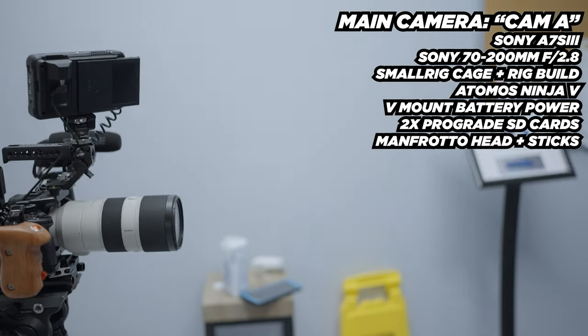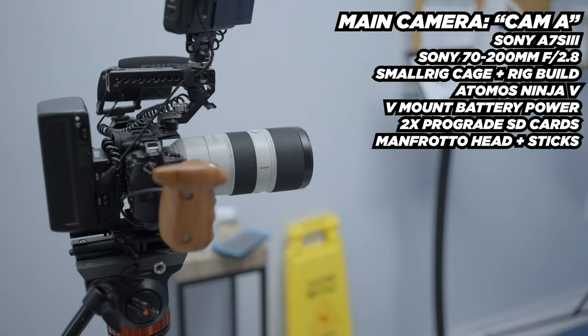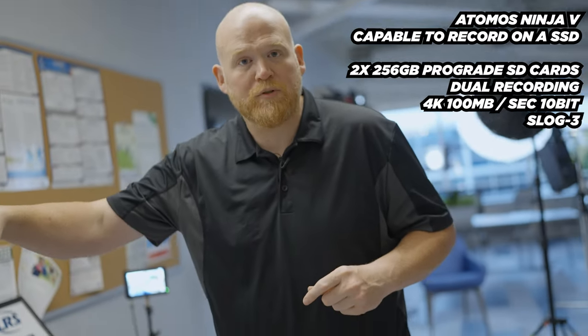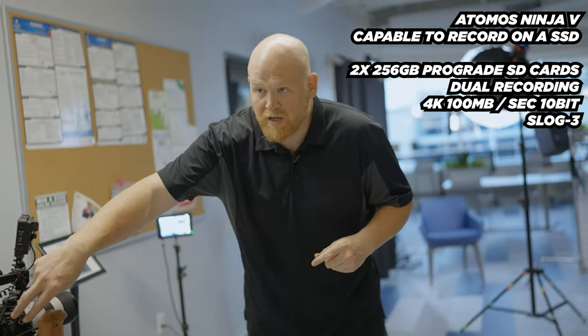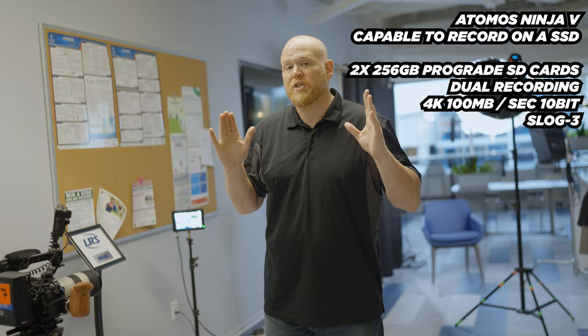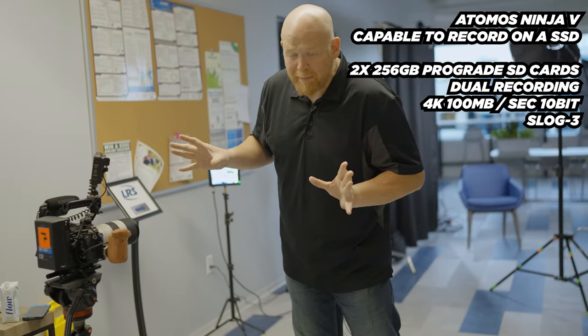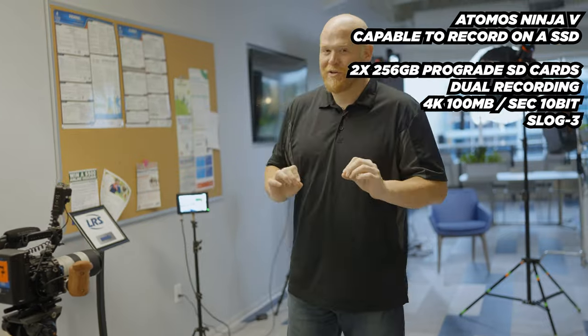It's going to look more intimate and more like you actually want to hear the person talking to you. While we're running this we're also running the Atmos, which is a backup drive. We're running two cards inside as backup too, because we don't want to lose anything, so we're going overly abundant with data just to make sure.